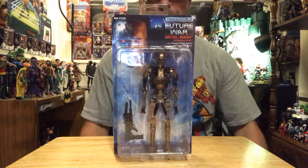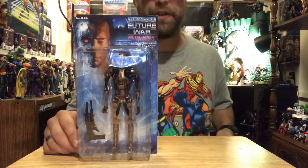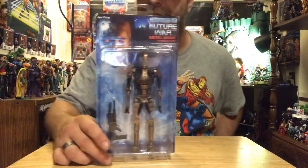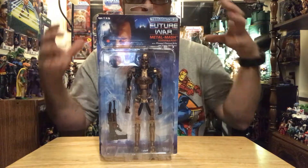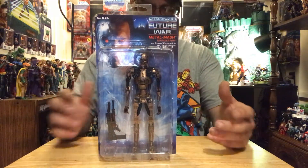Hey, what's up all you action figure lovers out there? Master Marvel's back at it once again bringing you another action figure review. We have taken a look at the Terminator 2 Future War — we have the Metal Mash Terminator here. This is by NECA Toys.